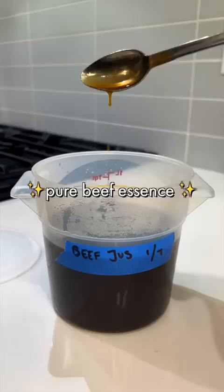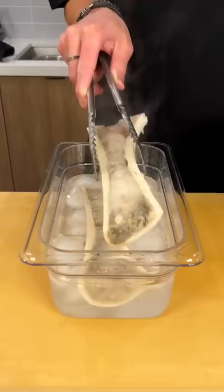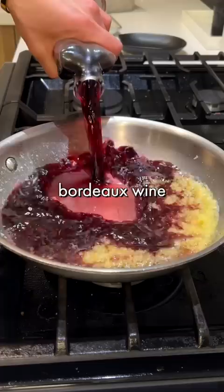The Bordelaise. Two shallots — you don't have to do it this tiny. Bone marrow, dice that into cubes. Shallots with butter. Add your Bordeaux wine and flambé, baby. More herbs. Reduce until there's almost no liquid. Beef jus from earlier — strain out the solids. We're gonna whisk in some butter, whisk in some bone marrow.